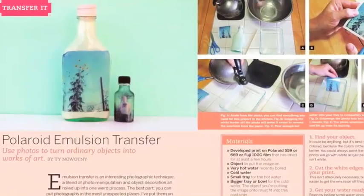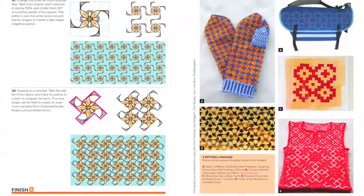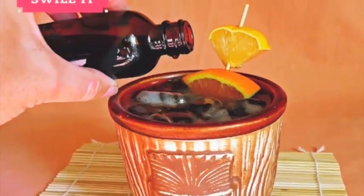Get your Polaroids out of your drawers and onto objects in your home, and use simple repeating elements to make some outrageous patterns. Flavor your own bitters and make your dog a new collar.